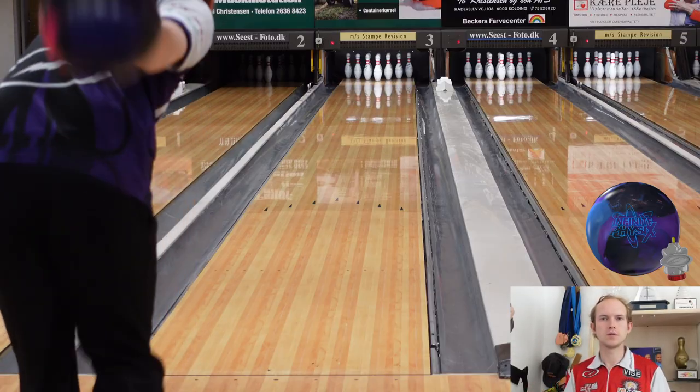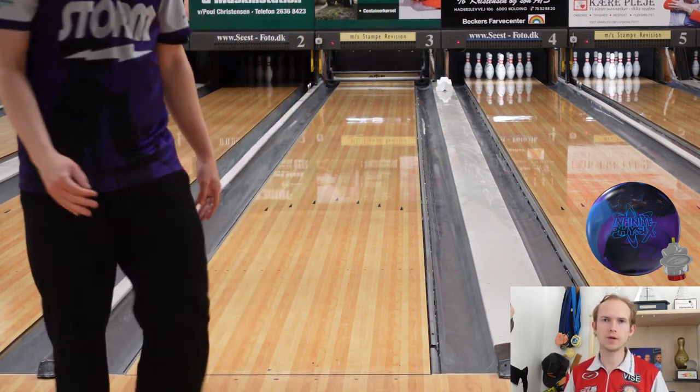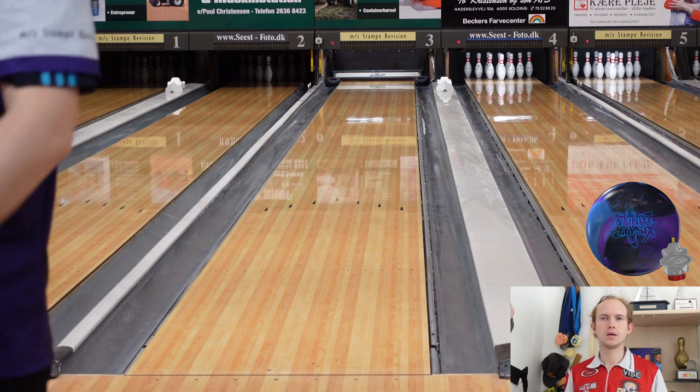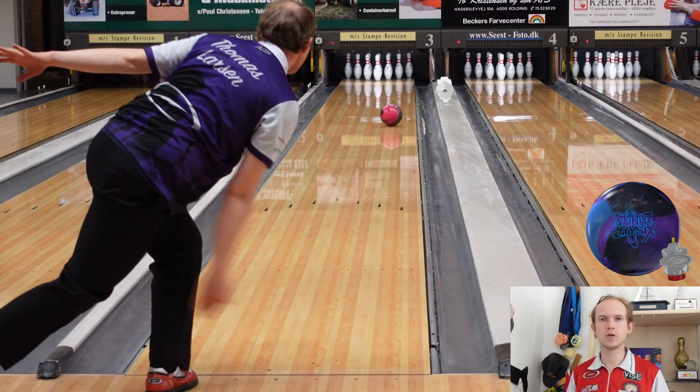Let's compare it to the Proton Physics. If you want to see more ball reviews like this of all the new Storm bowling releases, please make sure you subscribe — it means a lot to us and I'll keep making videos for every new release. So here I'm throwing my Proton Physics on the same pattern and same lane as I just threw the Infinite Physics on.